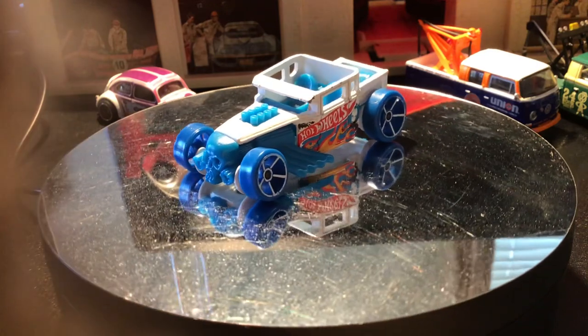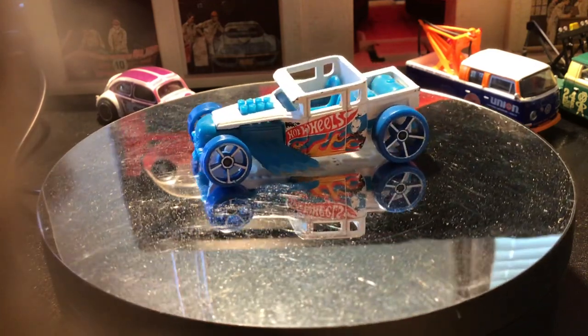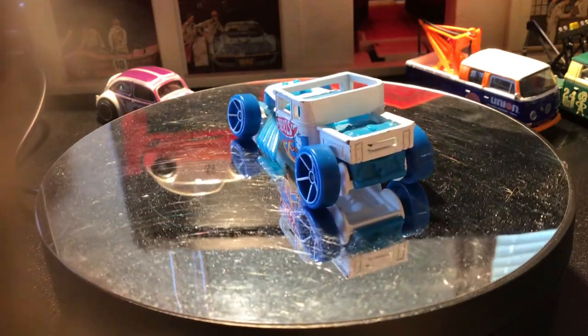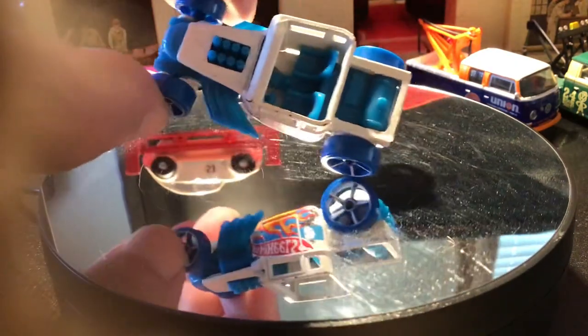It has the iconic skull on the kind of a radiator cover, and in the back it looks like there's a gas tank.